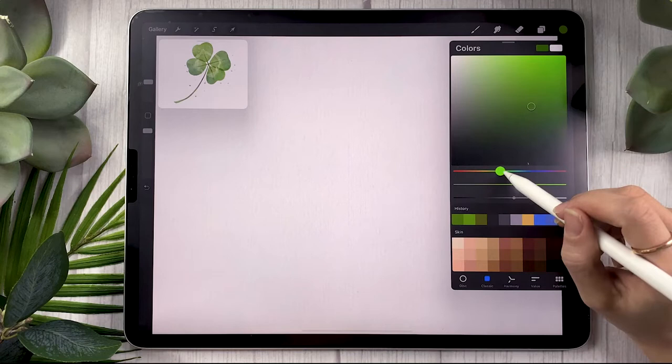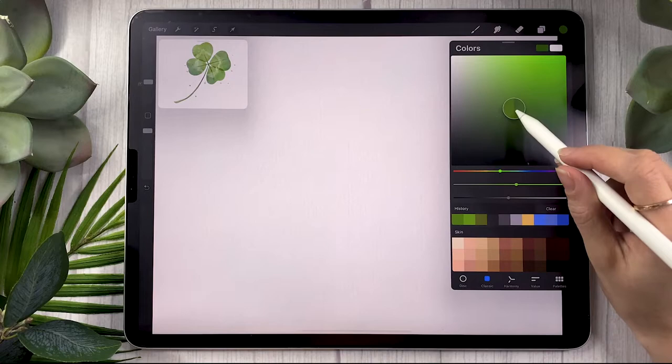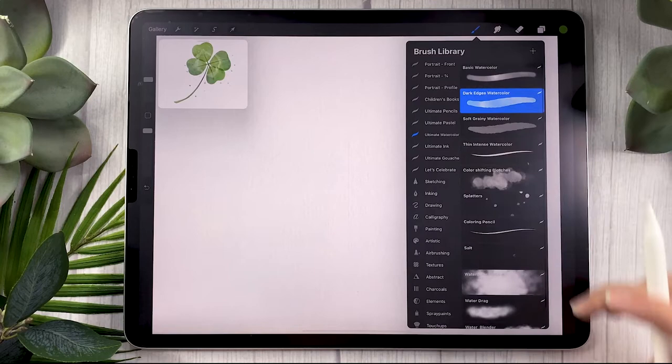Go ahead and start by creating a new layer, rename it to "clover," and pick the green color you want to use. I like to go with a regular forest green. If you have the watercolor brushes, go ahead and select the dark edges watercolor.